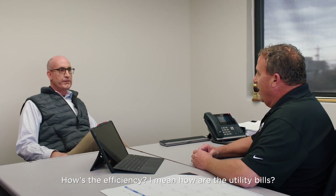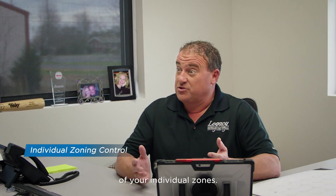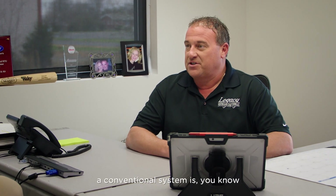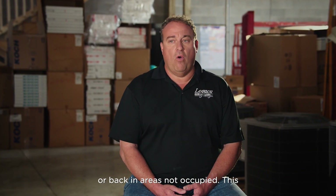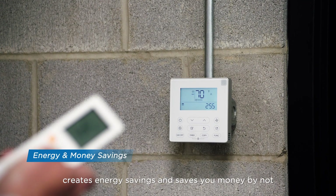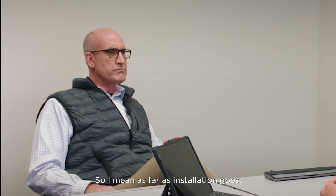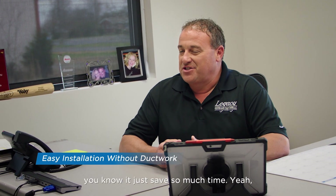How's the efficiency? How are the utility bills? You're gaining the comfort of individual zones plus the energy efficiency compared to a conventional system is second to none. You can set the temperature up or back in areas not occupied. This feature creates energy savings and saves you money by not heating or cooling unoccupied areas. As far as installation goes, you don't have the ductwork to install, so it saves so much time.